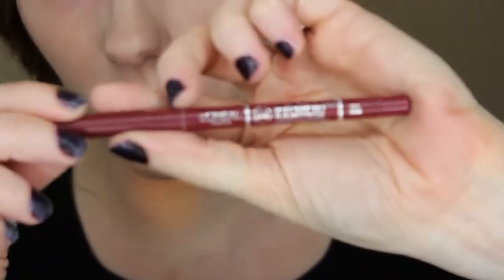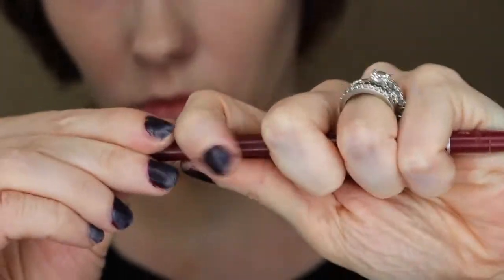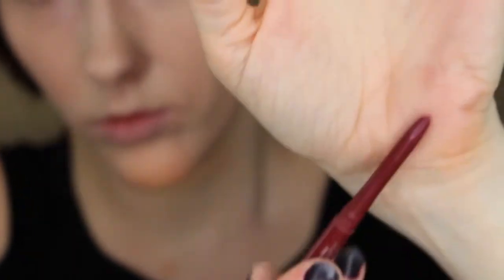Next I'm going in with the L'Oreal Infallible Lip Liner in the color Red Wine. I'm just going to outline the lips and then shade them in.